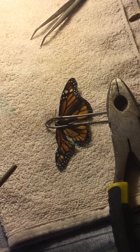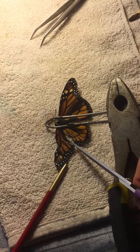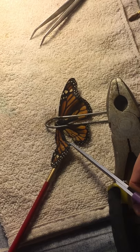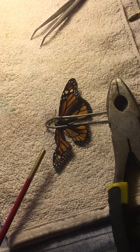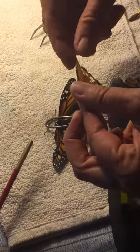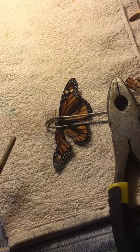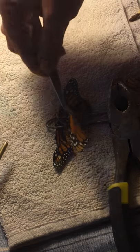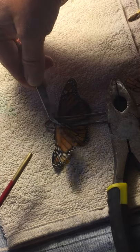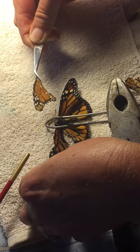First off, I'm going to cut off that little piece of paper there. I'll use my tweezers. It's very fragile. I really don't know how much this is going to help.